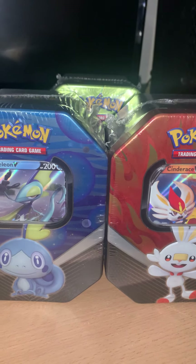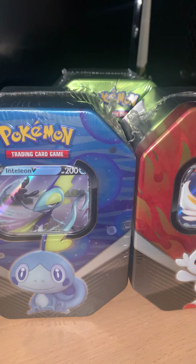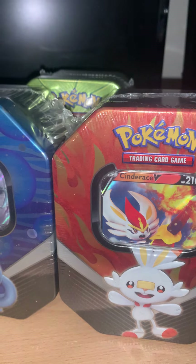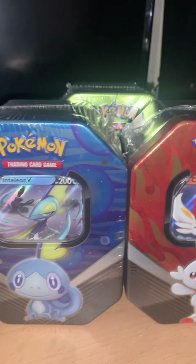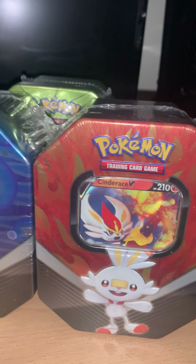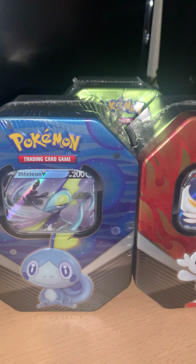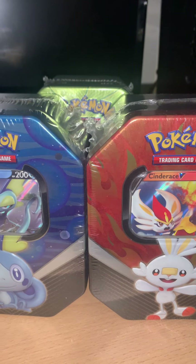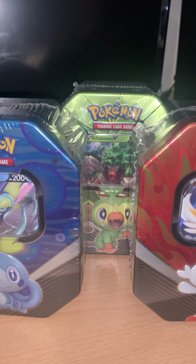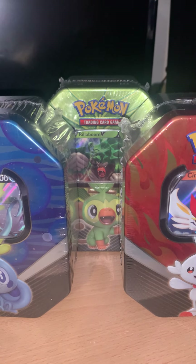So we've looked at Pokémon Hidden Fates, we've looked at Pikachu, Eevee, Eternatus, Zacian, and Zamazenta, and now we've looked at the next trio tin set, which I collected all new and sealed: Inteleon, Cinderace, and of course Rillaboom. Thank you very much and I hope to see you on the next video. Have a good one — bye-bye!